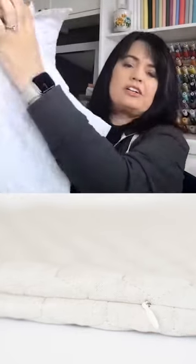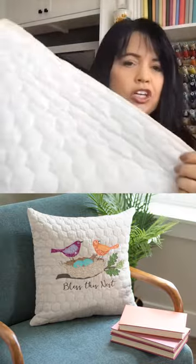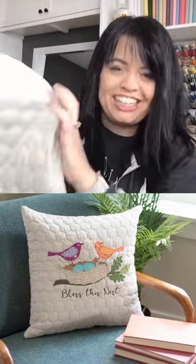Then you just place right sides together when you want to sew it up, sew up the side seams, and turn it through the zipper opening — and now you have the most beautiful pillow.